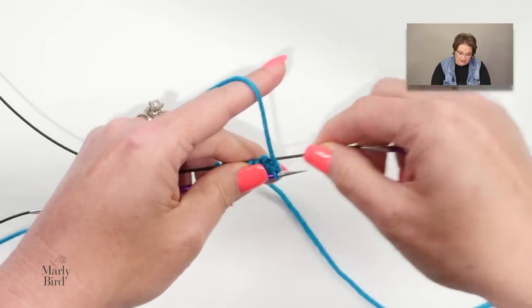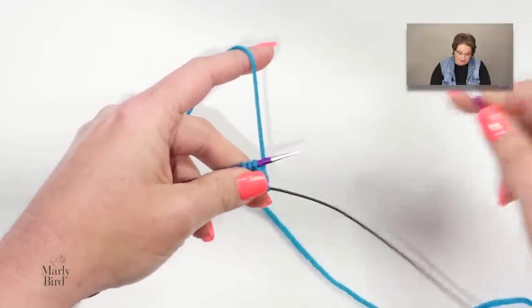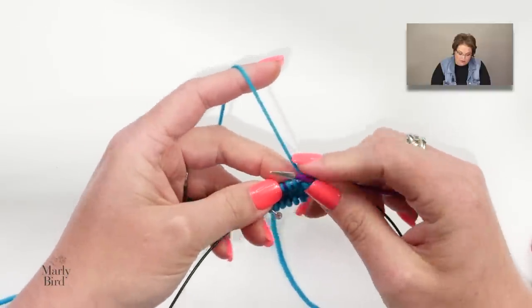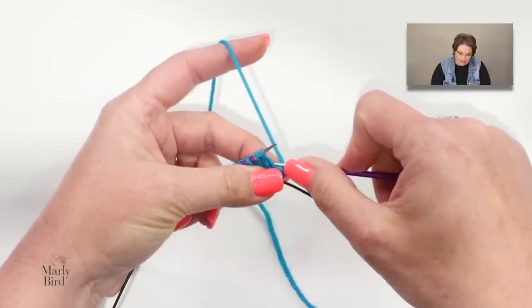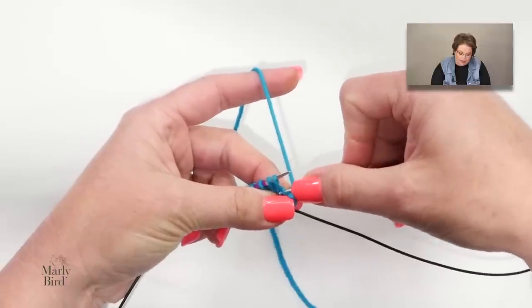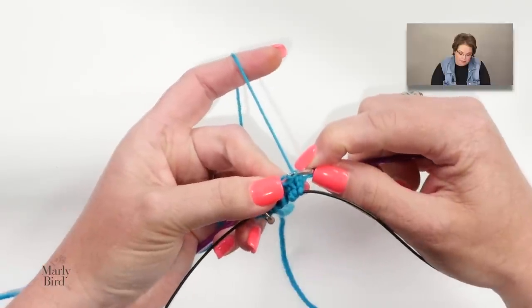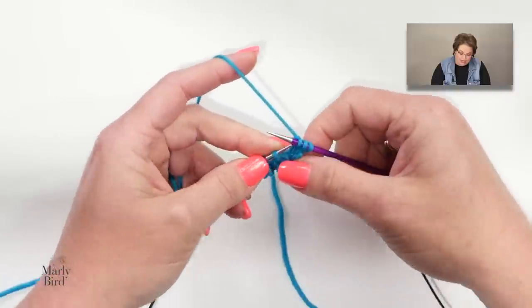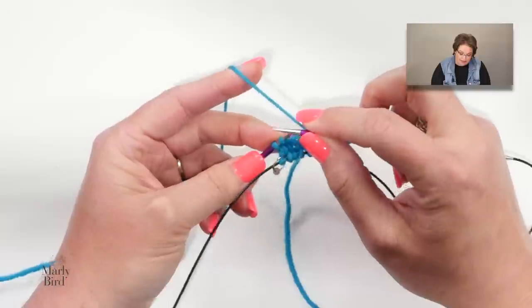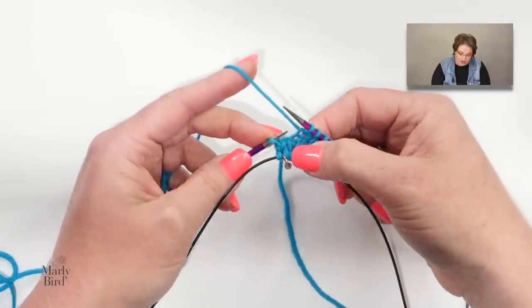Once you've done increases on needle one, rotate around, get back to starting position, and repeat the same increases on needle two: knit one, right lifted make one, knit to last stitch, left lifted make one, knit the last stitch. Then rotate again. The next round is just a plain knit round — you alternate increase rounds with plain knit rounds. The stitch marker is very helpful for knowing when you're back at the start.